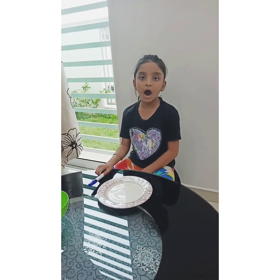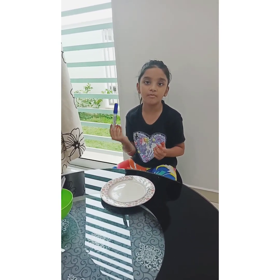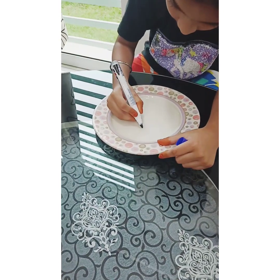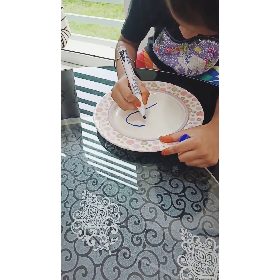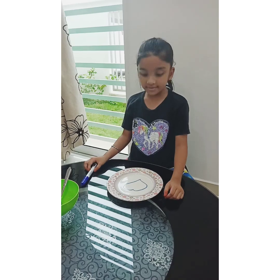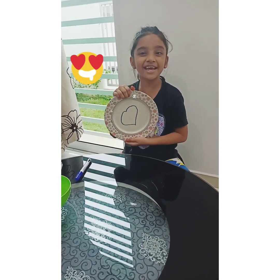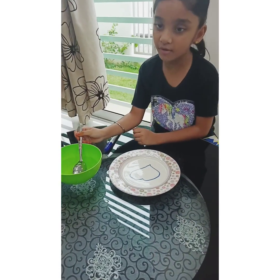Okay, now I'm going to draw a heart shape with a blue marker. This heart shape is from my mother because it's Happy Mother's Day. Okay, now we are going to put the water.